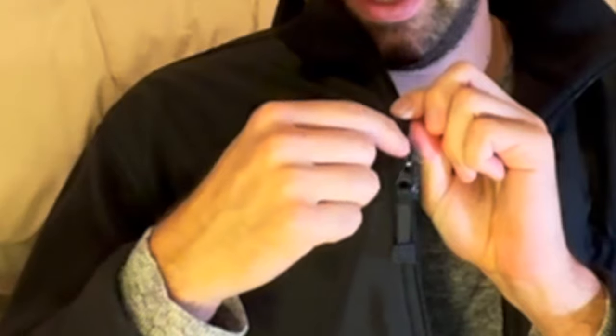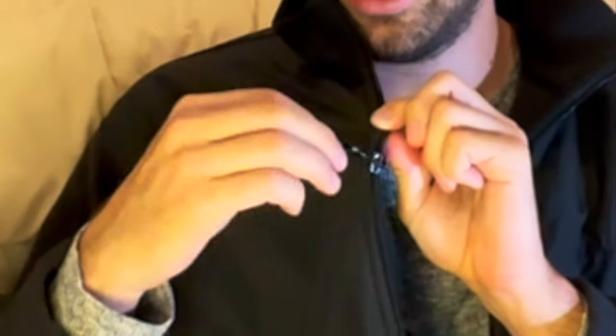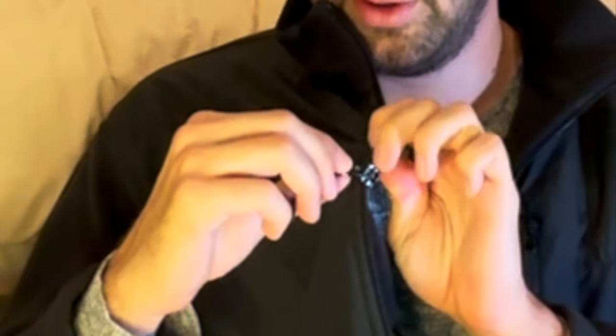The zipper pull — the extension piece — was broken off, leaving just the small part that sits on the teeth of the zipper. All you need to do is slide a paper clip or a safety pin through there, and you'll be able to zip and unzip it no problem.